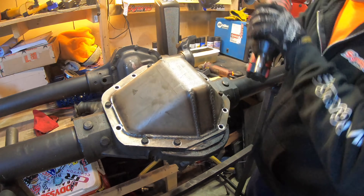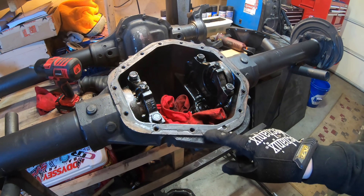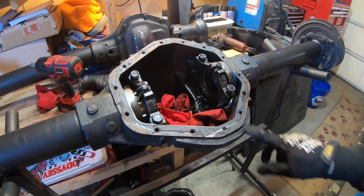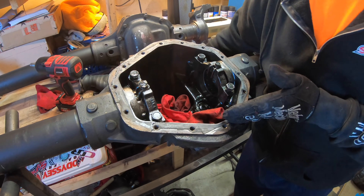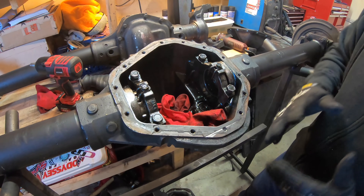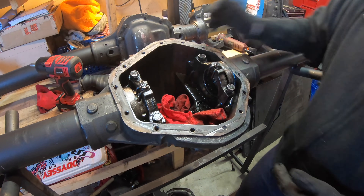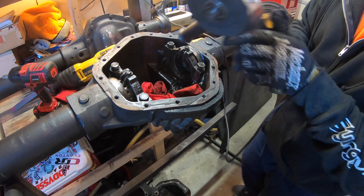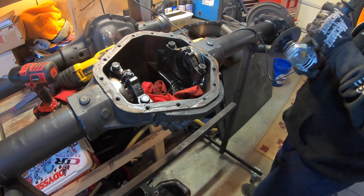We're going to pop the diff cover off and make our cut. Now you can see what we're actually removing — that's exactly where the diff cover sits. I'm going to leave a little extra room because we can always grind it down more; we can't add metal back. I'll start with the grinder and cutoff wheel to make a nice baseline for where we're trimming.